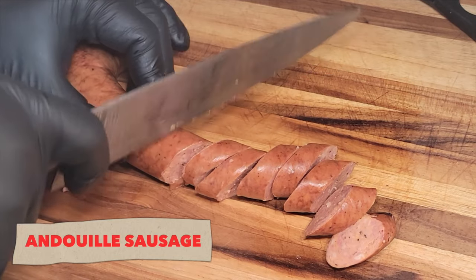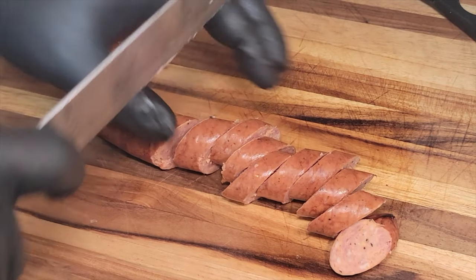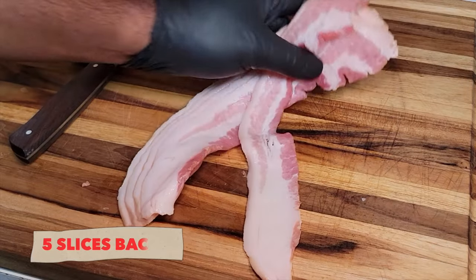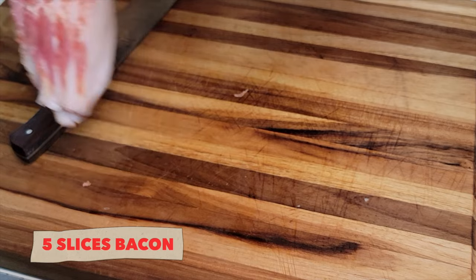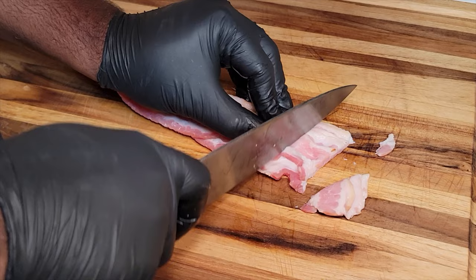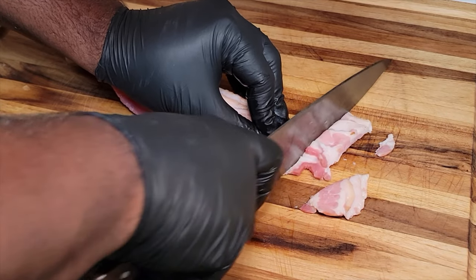So we're gonna go in with some andouille sausage. We're gonna cut this diagonal. And then we're gonna hit it with five slices of bacon. You gotta have that bacon, man. I love bacon on this channel — it's all about that bacon.